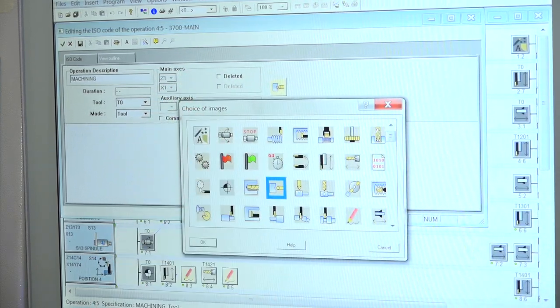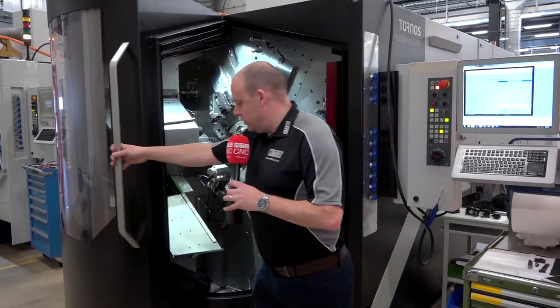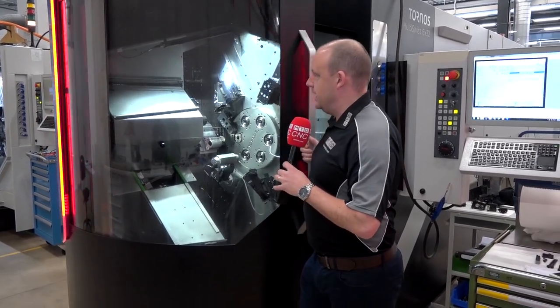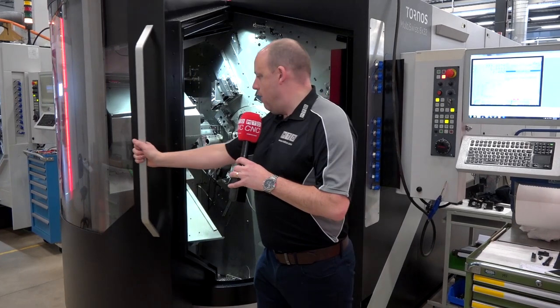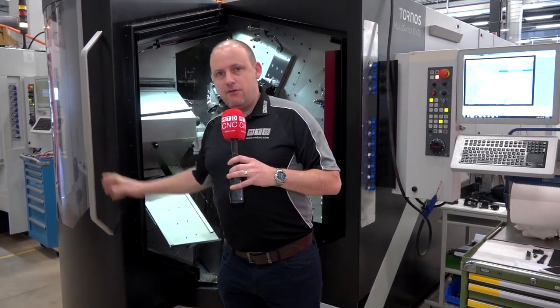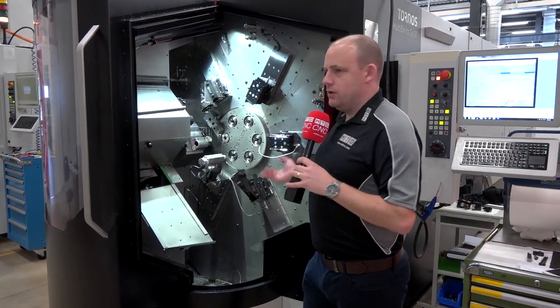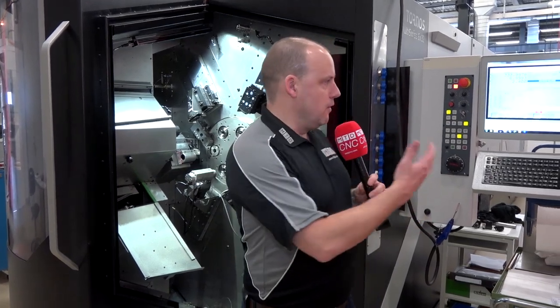The ergonomics of the machine — the door closing, the action, being able to see what's going on inside — are all part of what Tornos delivers. It's a very high precision, very fast machine with hydrostatic guides, giving you plenty of stability and power in your machining.